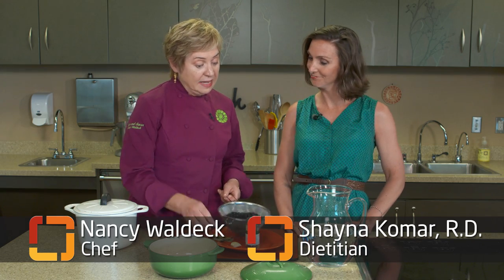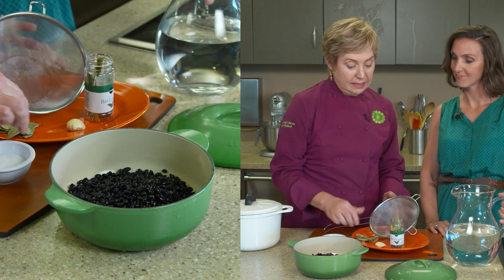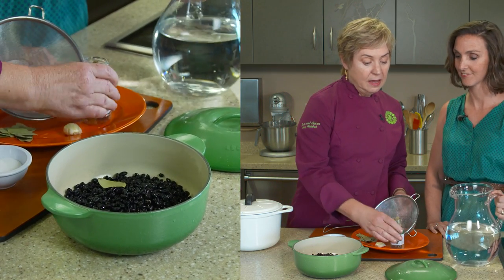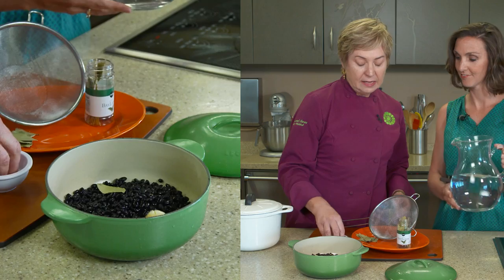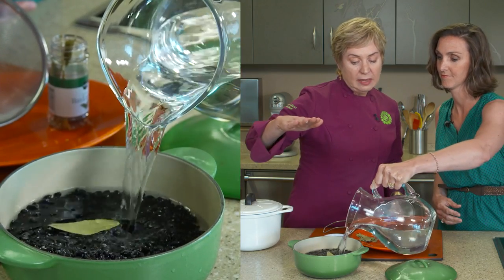Here's how to use a bay leaf easily in some baked black beans — and we can use this with any kind of beans. I'm going to put my bay leaf in, and I'm going to put some garlic and a little bit of salt, and I'm going to ask you to put water about 2 inches above the level of the beans.